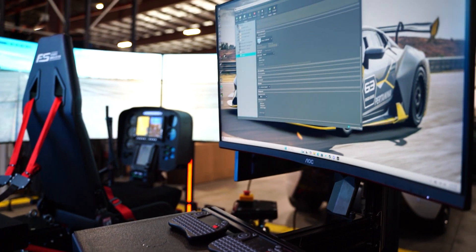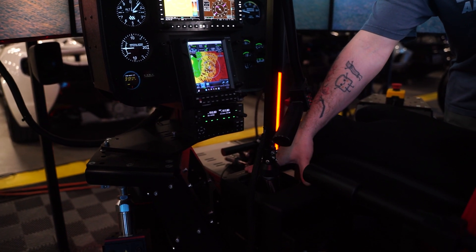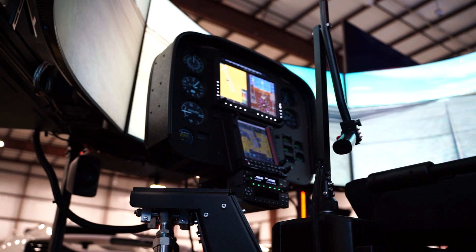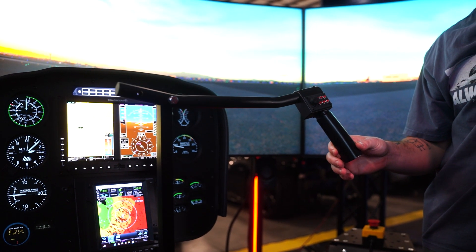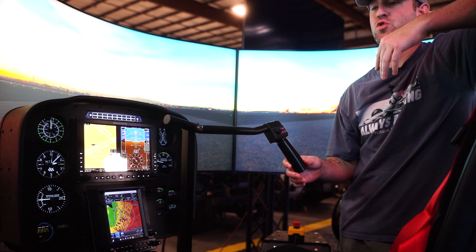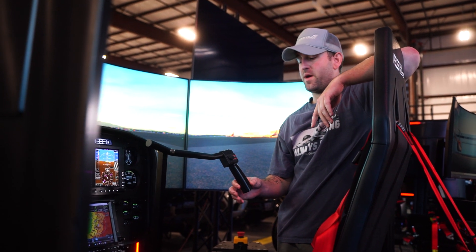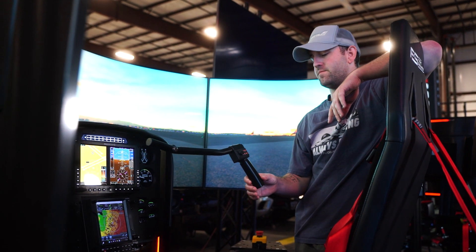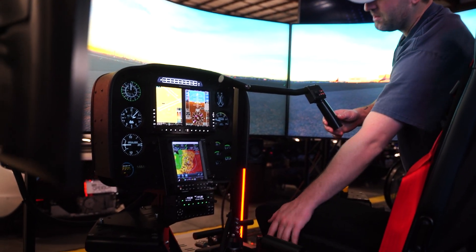A couple of really unique things about this simulator. One, we have full force feedback — the Mosa AB9 cyclic base. What this allows is that all the sensitivity you feel in a Robinson cyclic, you can one-to-one replicate, and then you can also make adjustments. So if you were flying an R22 or an R66, it might have a little different feel. You can adjust the weight, sensitivity, any limitations you want — full replication from this AB9 base.